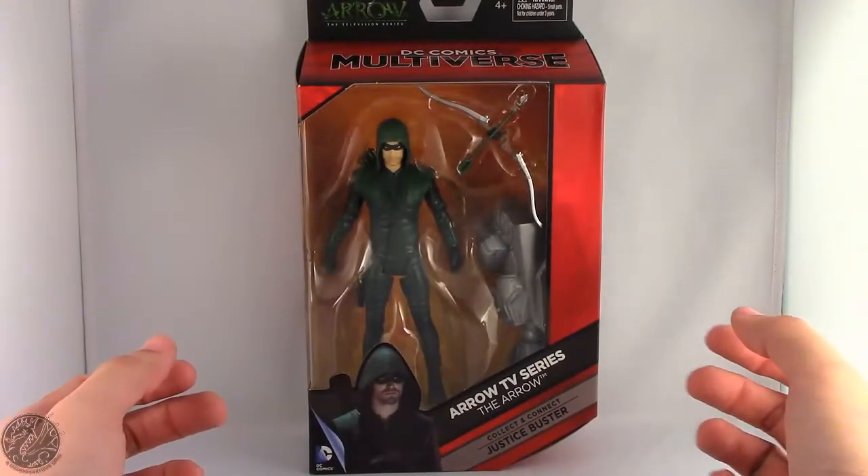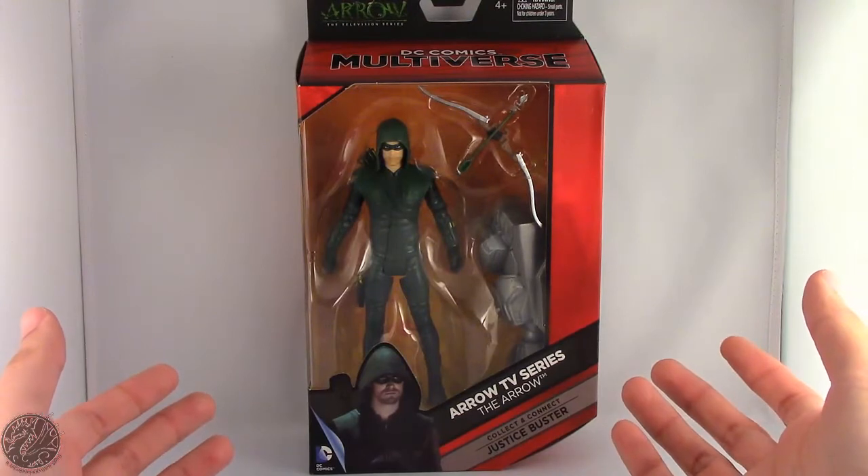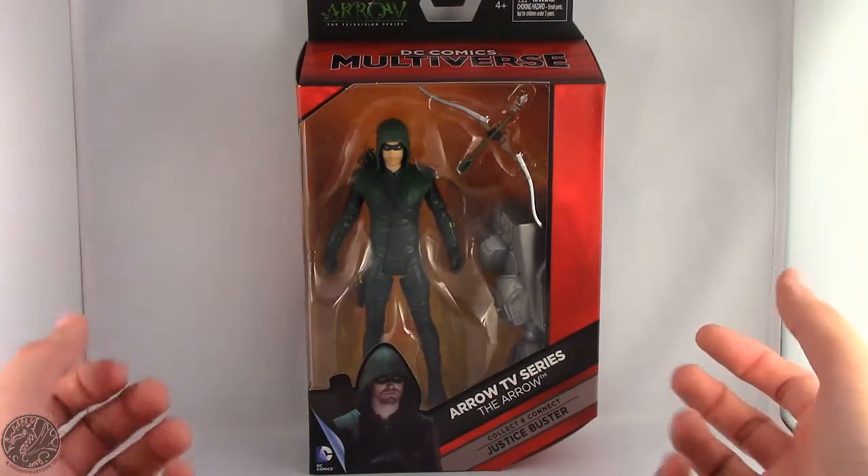What's going on everybody? King of Dragons 5000 here coming at you with another figure review. Today we'll be having a look at the DC Comics Multiverse Arrow TV series — The Arrow.